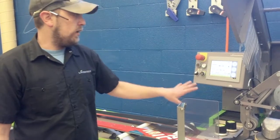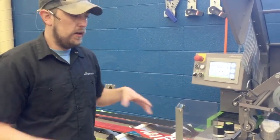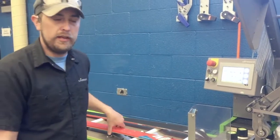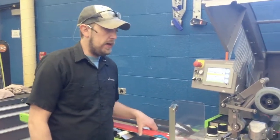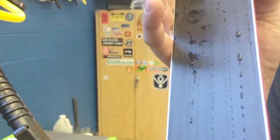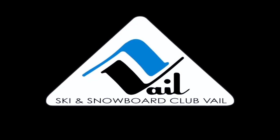With the software, we're able to really tweak this thing and get it where we need it for per discipline and per athlete need. We're going to be a lot more precise on edge angles, and basically that edge finish is going to be a lot finer than we were able to do before.